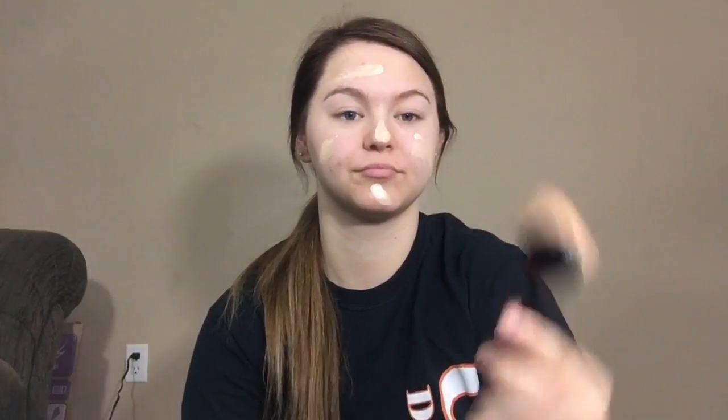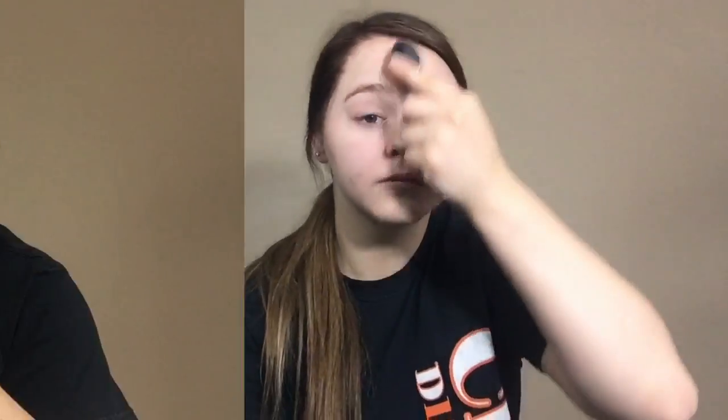This isn't a full coverage foundation so I suggest using two layers if you are trying to go for that full coverage look. To blend that all in we're going to use the circle or oval brushes from Anastasia Beverly Hills — these don't take all of your product, which is why I like to use them with foundation. Make sure to really blend that into your hairline.